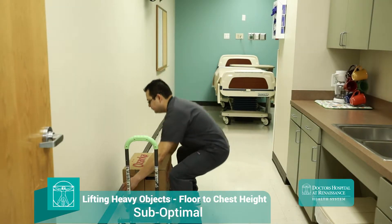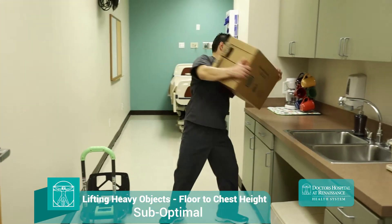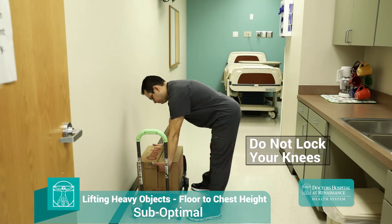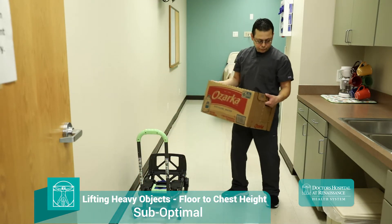Back bending and twisting should be avoided at all costs, as these movements combine to place a great deal of stress on the spine and surrounding structures. Here we see our technician locking his knees in a straightened position as he bends down to lift. This is one of the worst lifting strategies that can be used to accomplish this task.